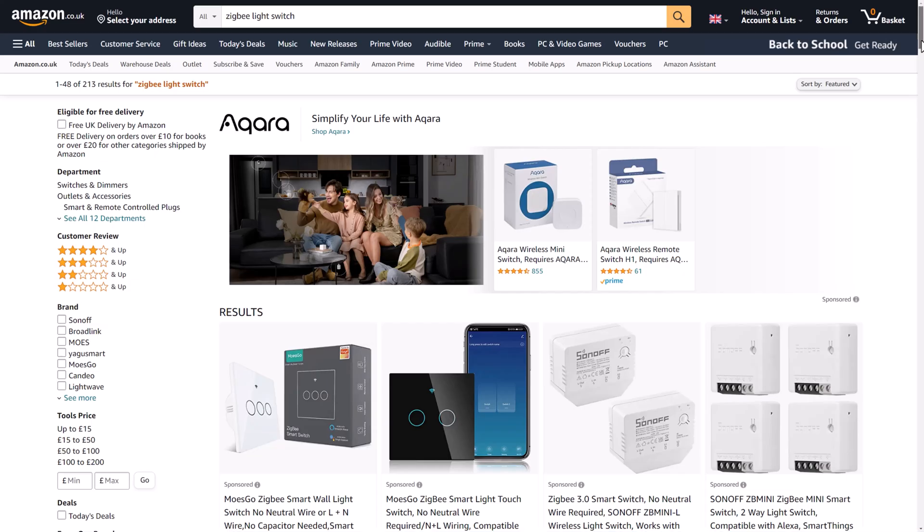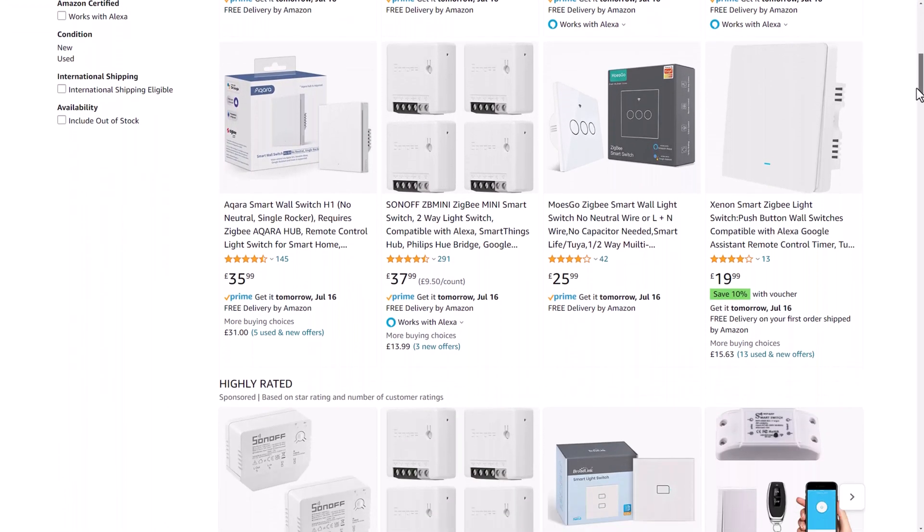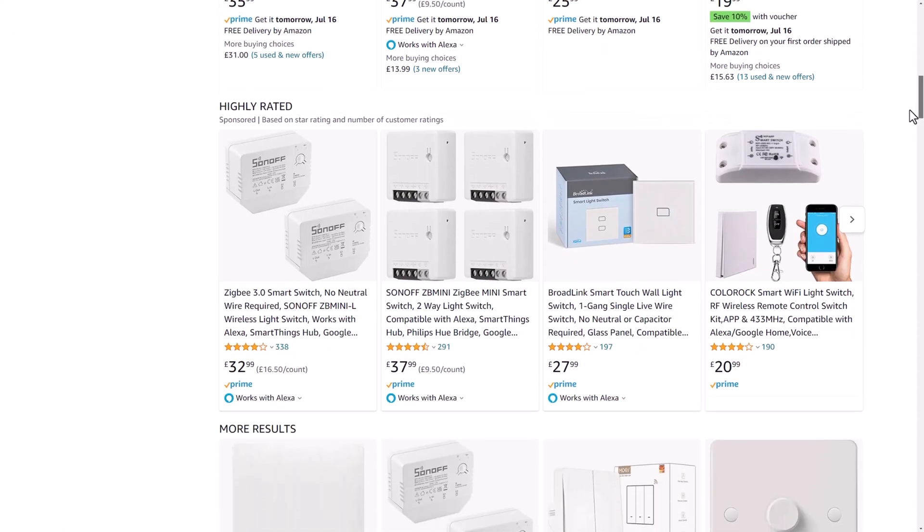If you're a regular viewer of my channel then you'll know that I almost exclusively use Zigbee devices for my smart lights, switches and sensors. Recently I've been looking for some smart wired light switches to make my ceiling light smart without having to replace all the bulbs. I really haven't been that impressed with the designs and the functionality of the Zigbee devices that I've found, and I don't want to go with WiFi if I can avoid it.